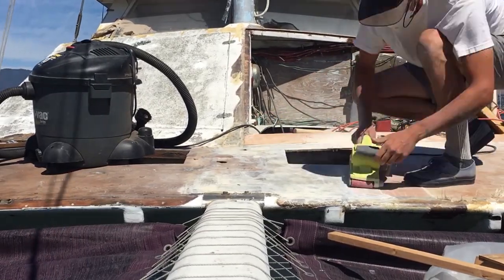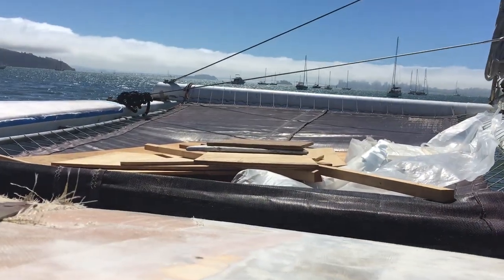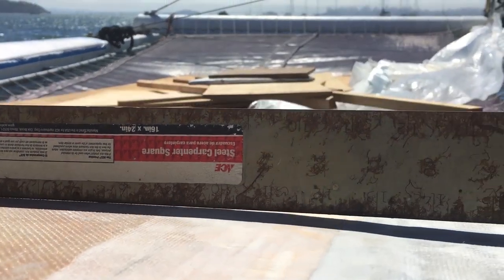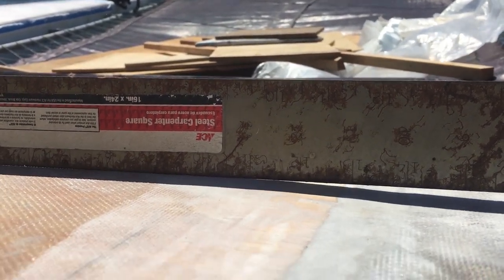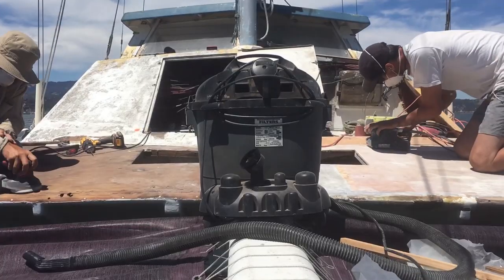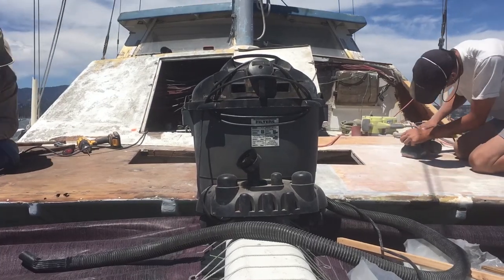Right now the priority is getting everything watertight. So this is how I'm checking, making sure that I'm making a consistent curvature. You can see the gaps on both sides showing that there's a high spot. So we'll just keep going, stay in the area, keep checking with a straight edge.